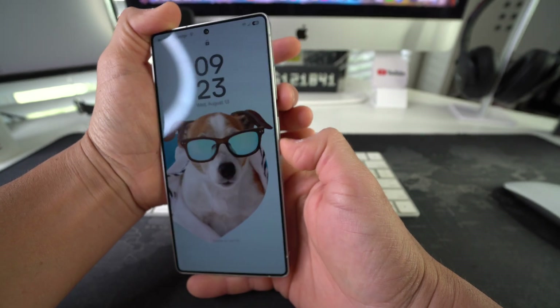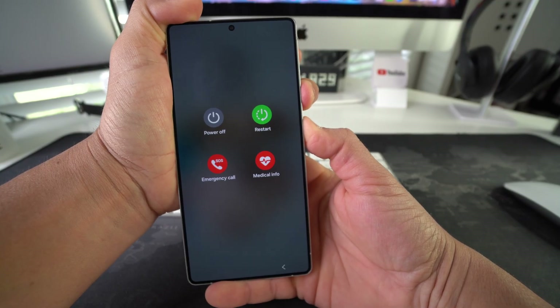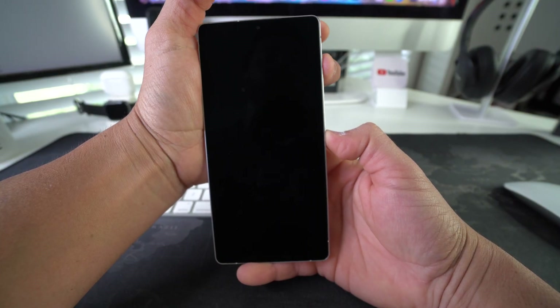Press Volume Down and the Power/Lock button at the same time and continue to hold them until the phone shuts off completely. Then wait a few seconds.